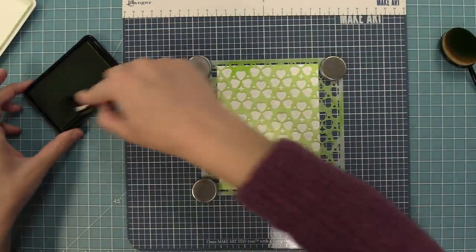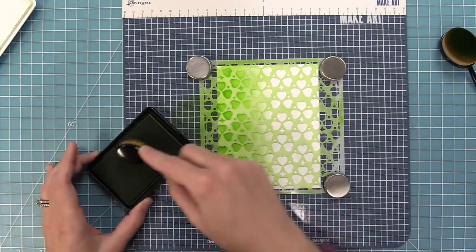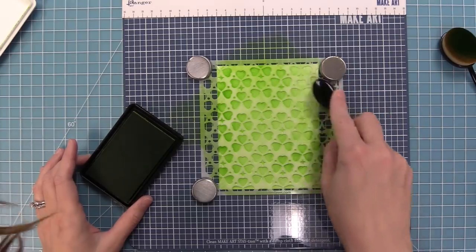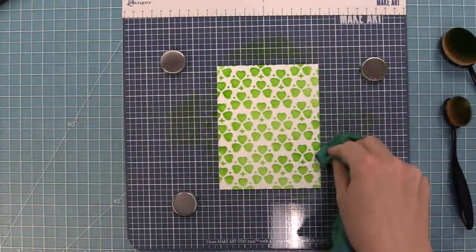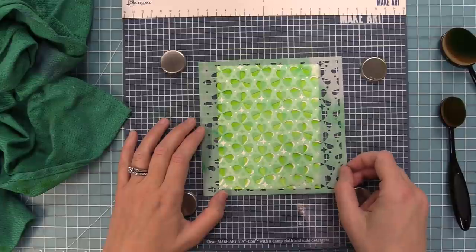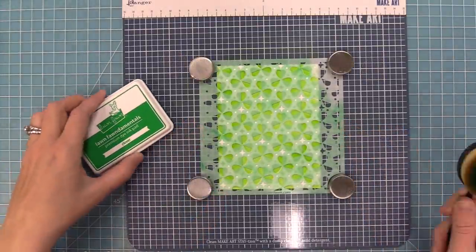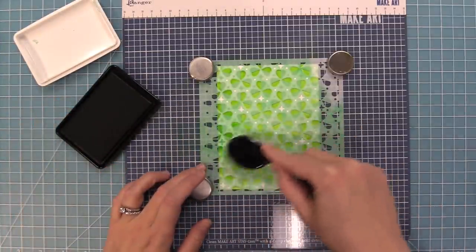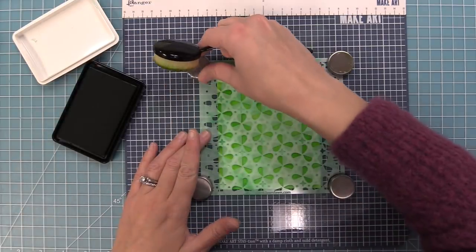Now we're going to work with a portrait card to see the difference, and we're going to be using two different colors of ink. For the base piece with the full clovers we're going to use freshly cut grass ink, ink over the whole stencil, and as we lift it you'll see what a beautiful pattern it creates. Then I'm just going to take a dry cloth to pick up all of that freshly cut grass ink so I'll have a nice bold Clover ink layer on top. Then we'll take the second stencil, line it up using those etching lines, and take our Clover ink — a darker shade of green — and ink up the stencil.